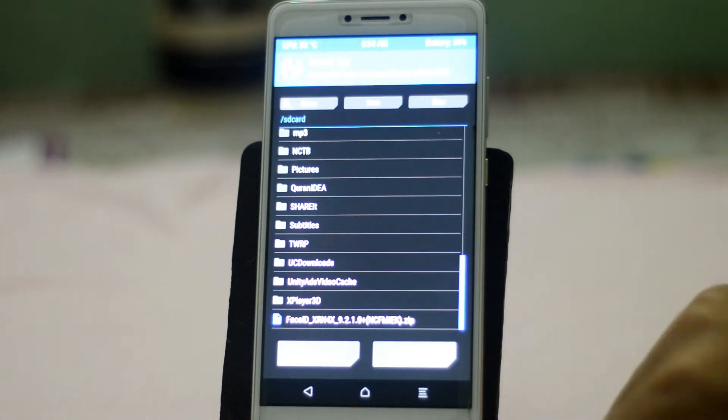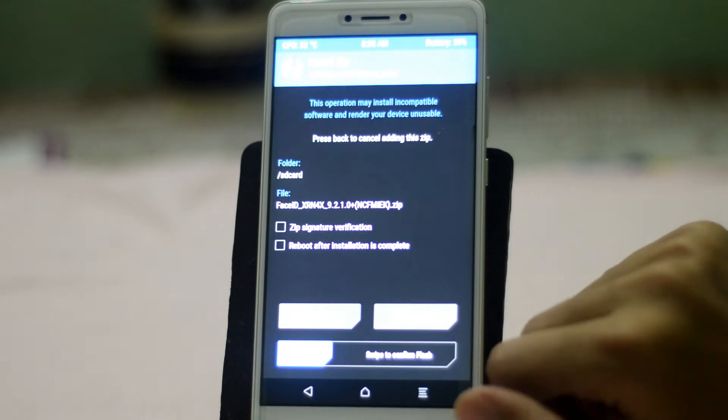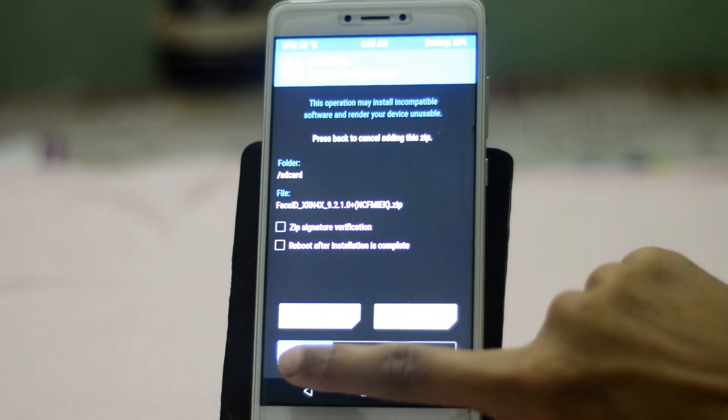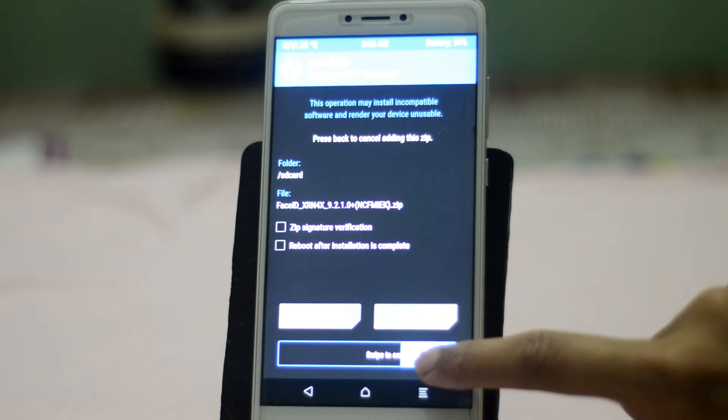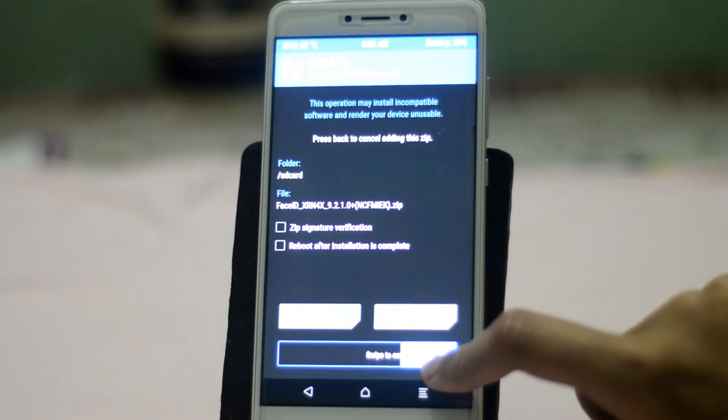In TWRP recovery, tap on Install, then search for the zip file you downloaded earlier and tap on it. Then swipe to confirm the flash. I've already flashed it so I won't do it again, but you need to do it.